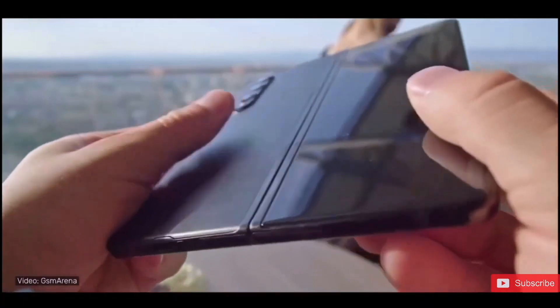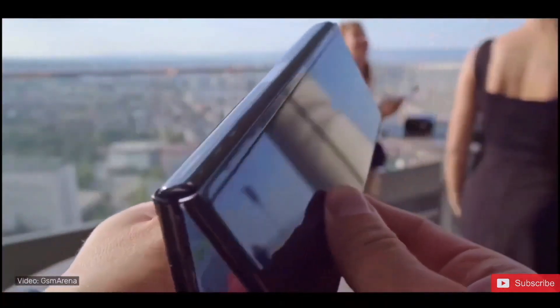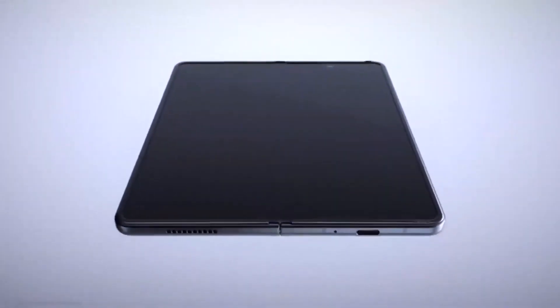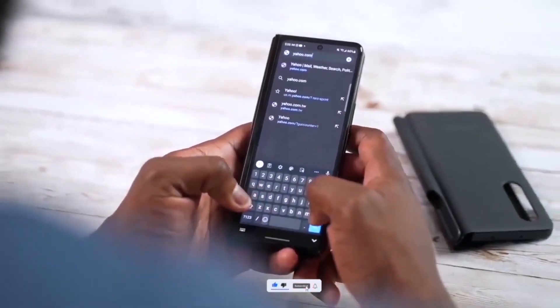He shared all those leaks regarding the Galaxy Z Fold 4 camera, both the internal and outer display. There is interesting information, but unfortunately I cannot post those images in the video due to copyright issues from Samsung — but I will tell you what to expect from that marketing material.